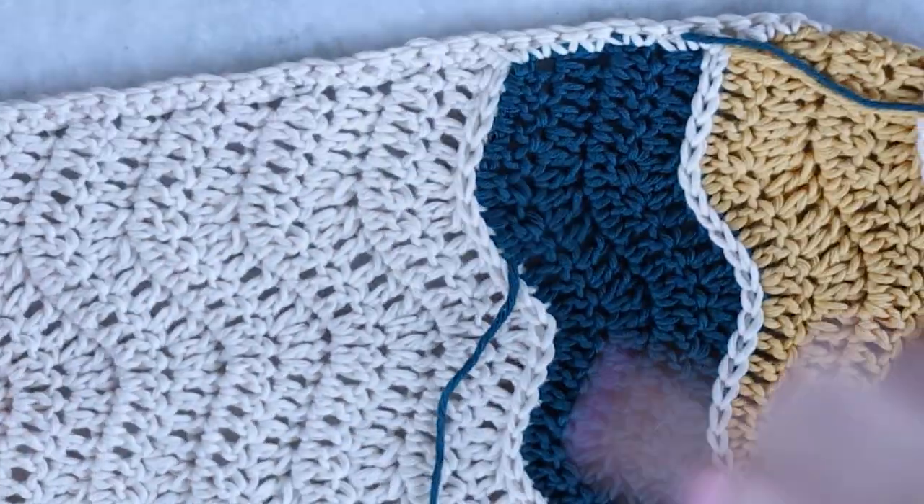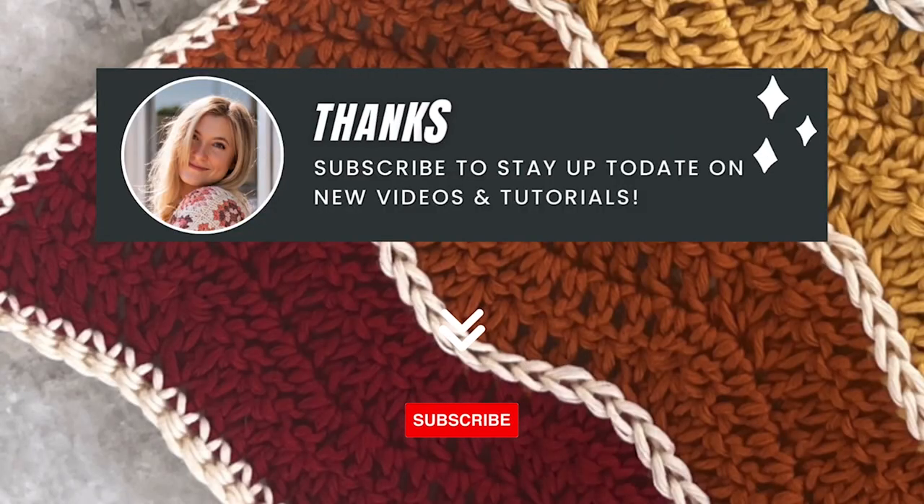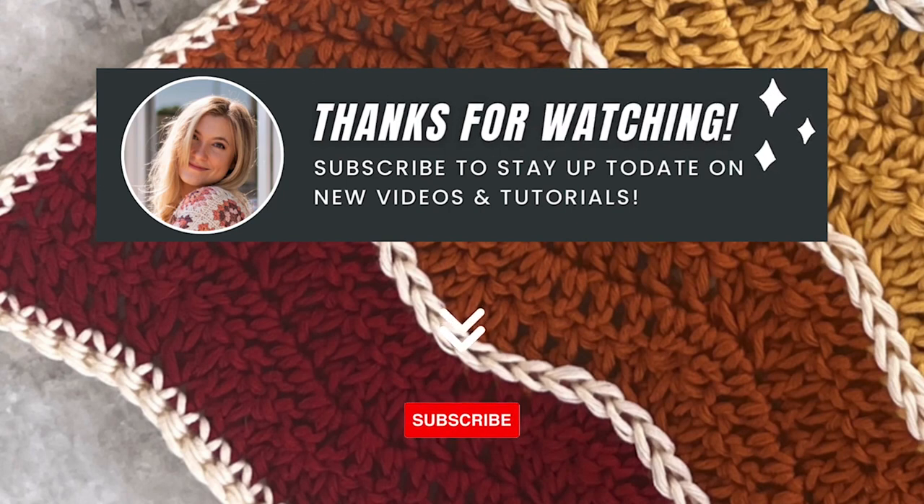You can see how nice, smooth, and camouflaged everything looks. I hope you've enjoyed this tutorial — thank you for watching, and be sure to subscribe if you'd like to stay up to date for any more tutorials. Thanks so much!